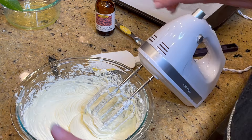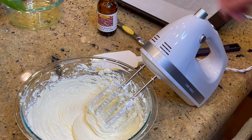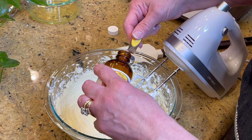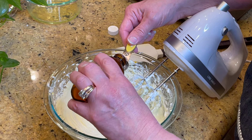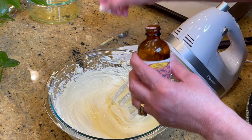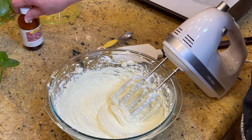I'm going to add my almond extract. It calls for one teaspoon — this measure is a half teaspoon so I'm going to put in two of them. I'm going to reserve some because I'm going to need it for the icing.